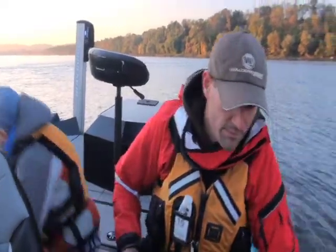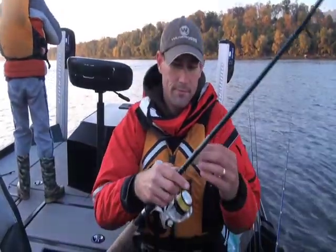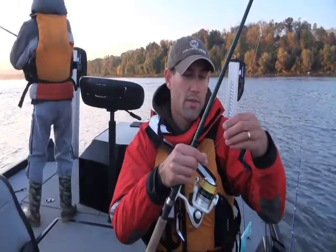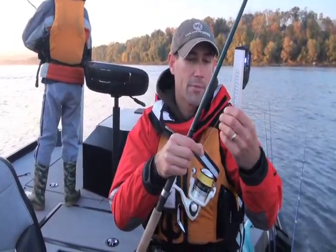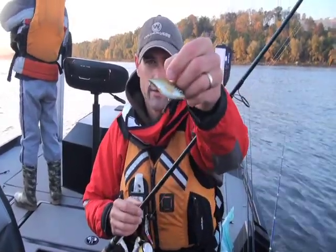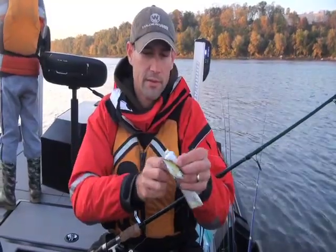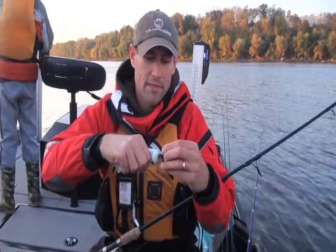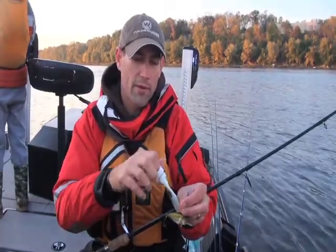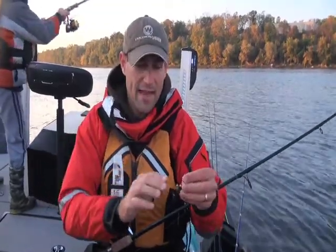I'll throw the rattle trap — this is a Copper's Live Target lipless rattle bait. I do well with some and not as well with others, but this one I've got a lot of confidence in. Rattle traps are really good for whenever fish are swatting at spinner baits and not getting hooked.